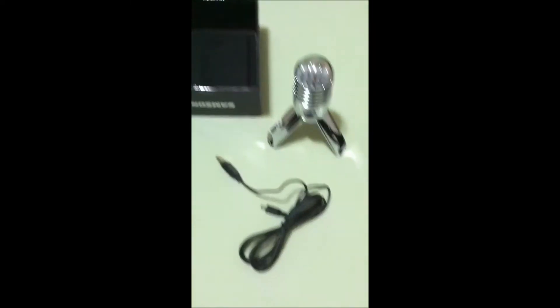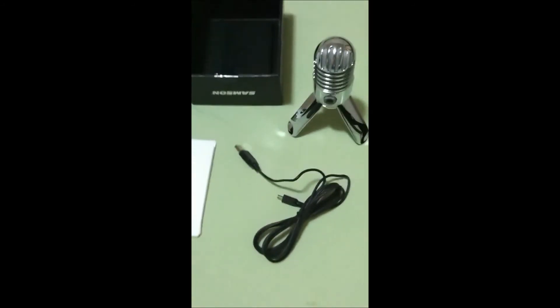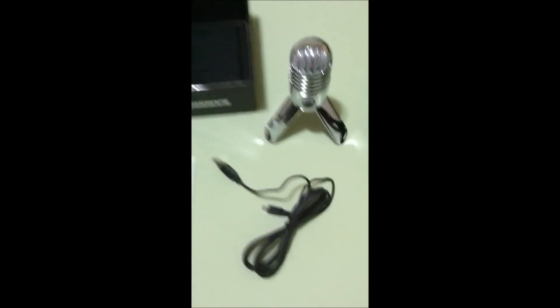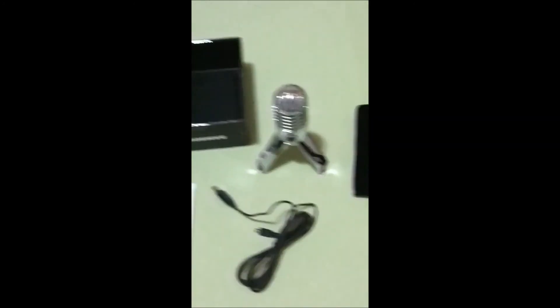That's about it — pretty short unboxing, just the basics of what came with it. I'm really liking it. It fits perfectly on my desk setup, just the right size. I'll be getting a pop filter for it pretty soon. I'm pretty excited to go set this up and start testing it in TeamSpeak and Steam chat to see what my friends think. Thanks for watching, and as usual, take it easy!